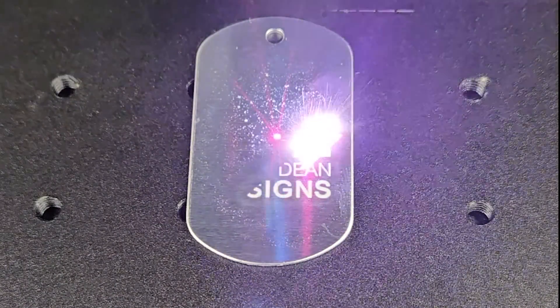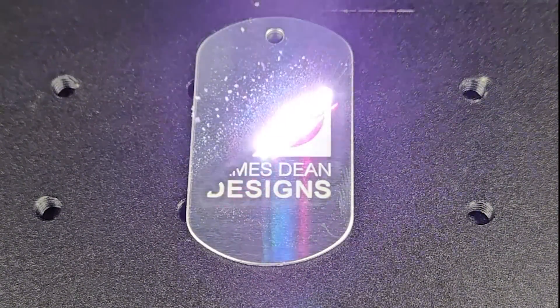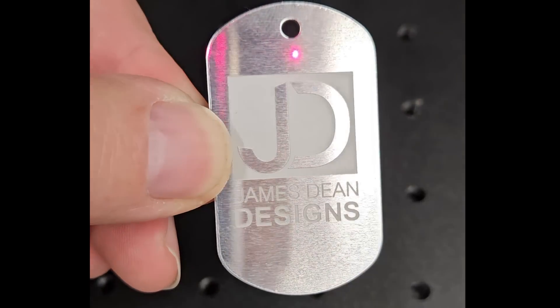Dog tags and pet tags are a relatively easy place to begin. Small, simple designs have a great effect and they are cheap to purchase.